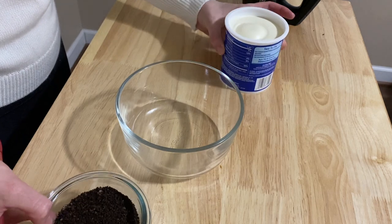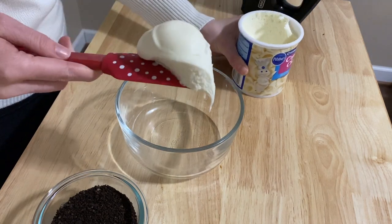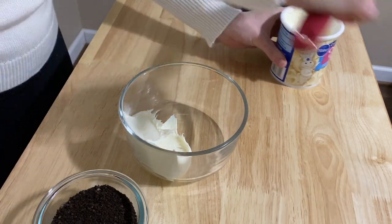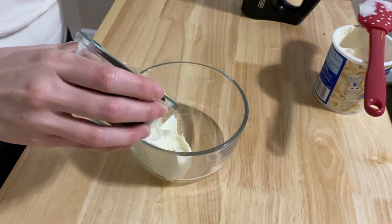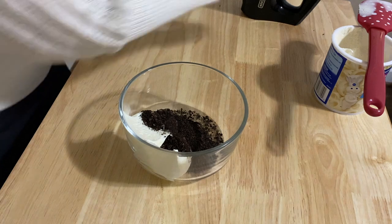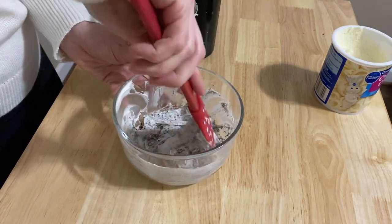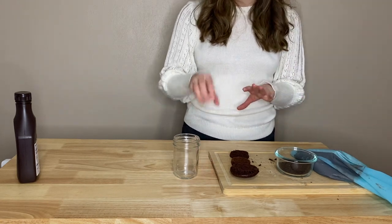I want to make a cream cheese Oreo frosting for our layers, so I'm using canned cream cheese frosting. Since we're only making one, I'm going to use about a fourth of the can of frosting. Then I'm going to add in some of the Oreo crumbles slowly because I don't want an overwhelming amount of Oreos to cream cheese. Then I'm going to use my mixer — you can do this by hand, but I'm lazy — to blend it all together.